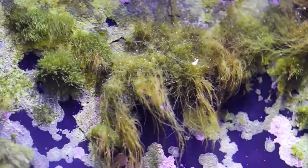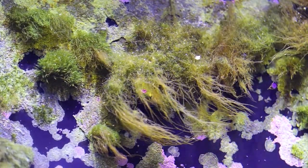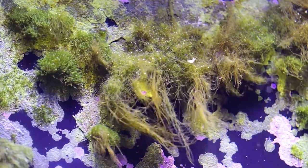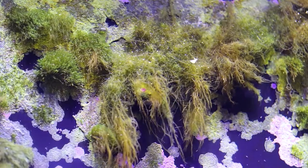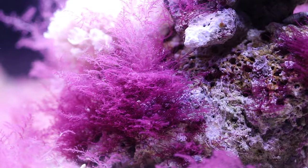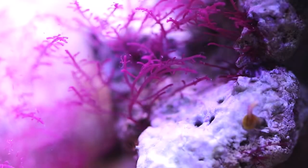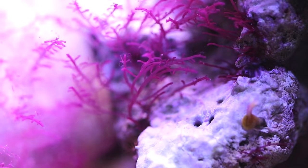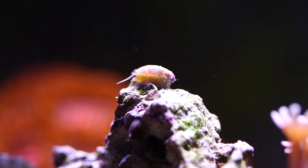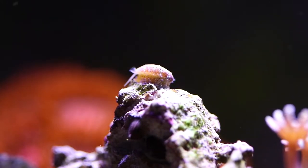Here you've got some long hair green algae, and this is probably one of the most common types of algae you find in a marine aquarium — one of the most prevalent that people have a lot of trouble keeping under control. This is another type, kind of like a red hair algae. Instead of using harsh chemicals, which I don't always trust, I try to use natural predators.